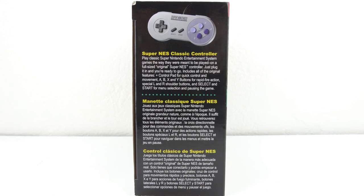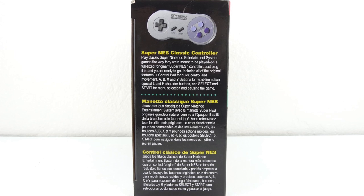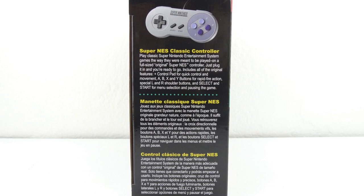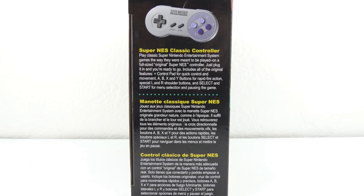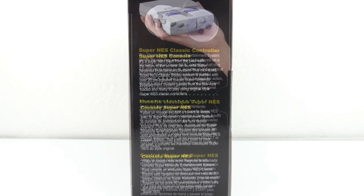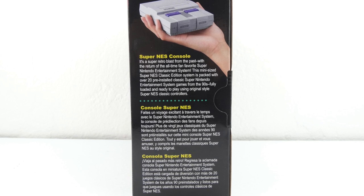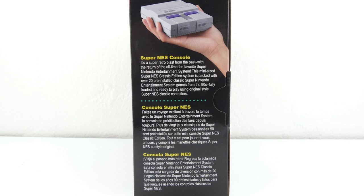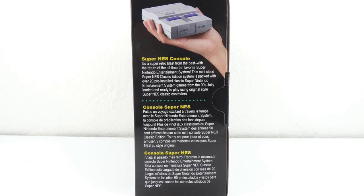It includes all the original features: the control pad for quick controlling movements, A, B, X, and Y buttons for rapid fire action, special L and R shoulder buttons, and select and start for menu selection and pausing the game. On the right side is a picture of the console with another brief description.